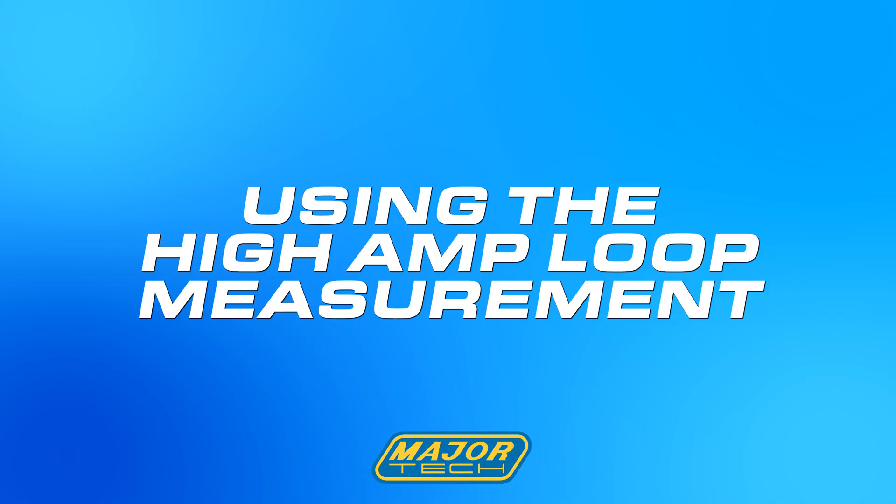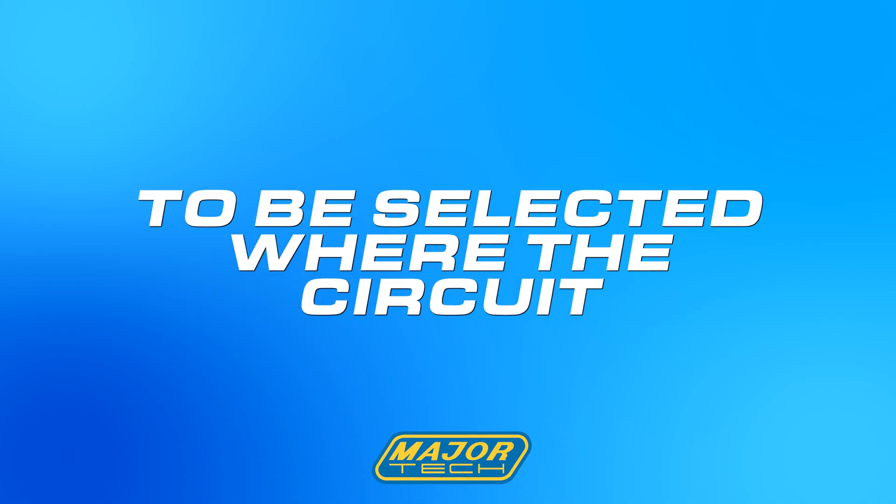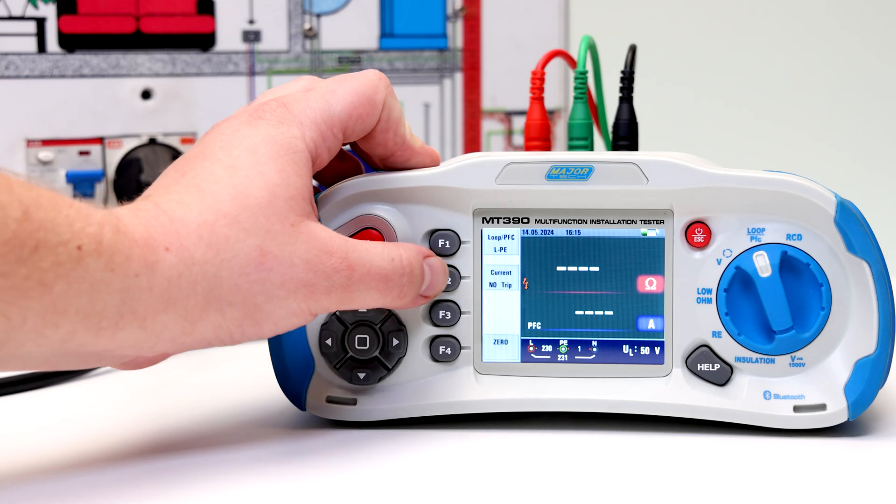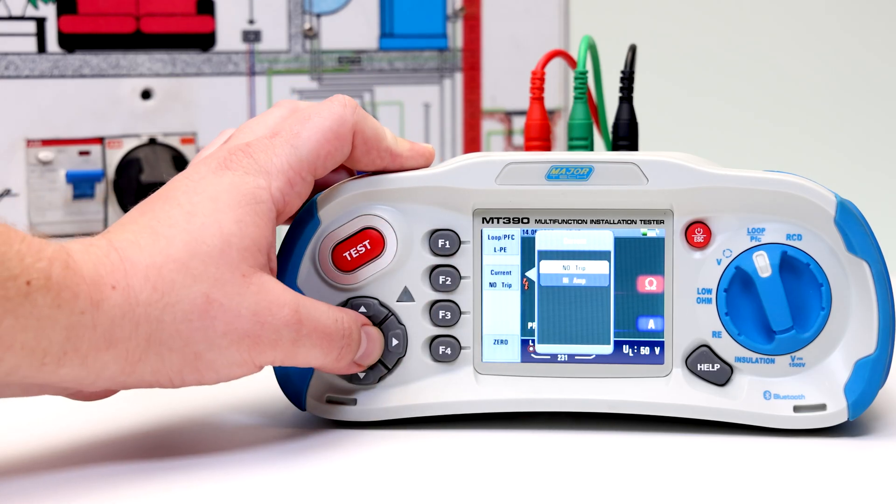The second testing scenario is using the high amp loop measurement, to be selected where the circuit is not protected by the inclusion of an RCD. Press the F2 button to change from no trip to high amp.